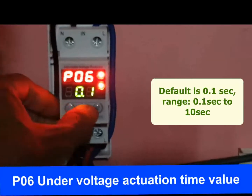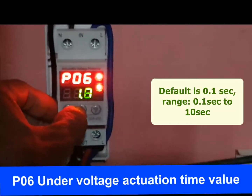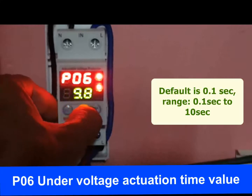P06 is the under voltage actuation time — the response time for action when under voltage occurs. It means when under voltage occurs, there is a brief time before the protector cuts off power supply. The modification range is 0.1 to 10 seconds, and the default value is 0.1 second. It is recommended to be less than or equal to 0.3 seconds.